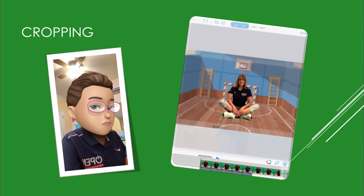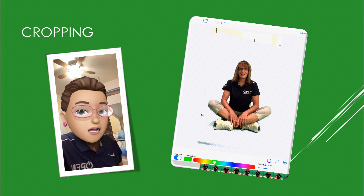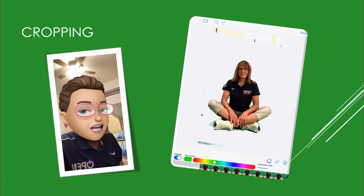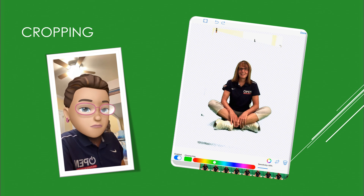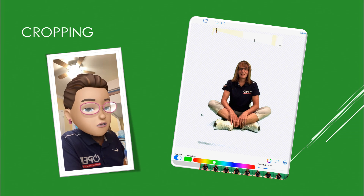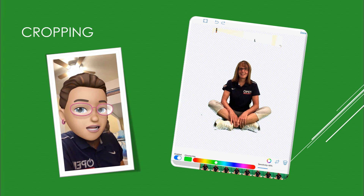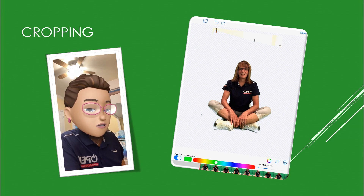Let's click on the color wheel down at the bottom. When that comes up, you can see all the spots that have been taken out because they were green, but there's a shadow at the bottom that's a darker green. I could roll the green color wheel until it disappears, but then you notice it starts to take out some of my sneakers, so I'm going to put it back where it was and show you a different way to get rid of it.